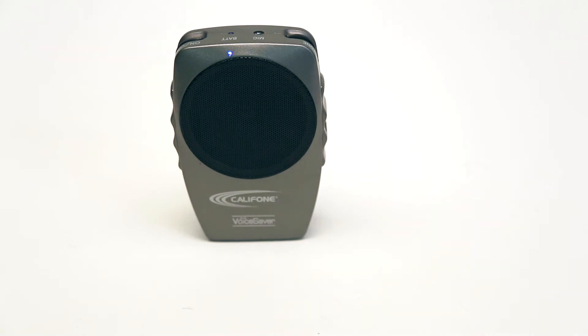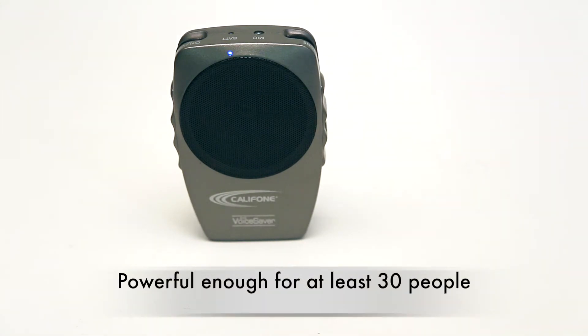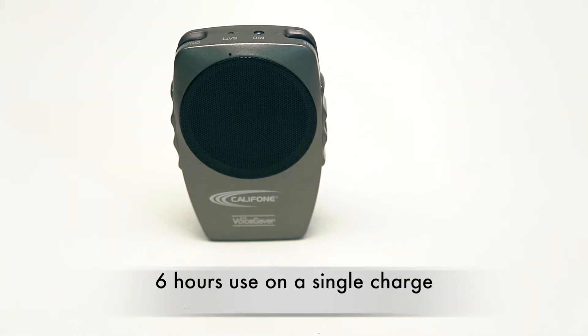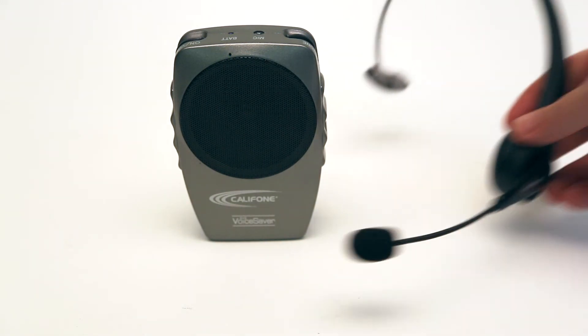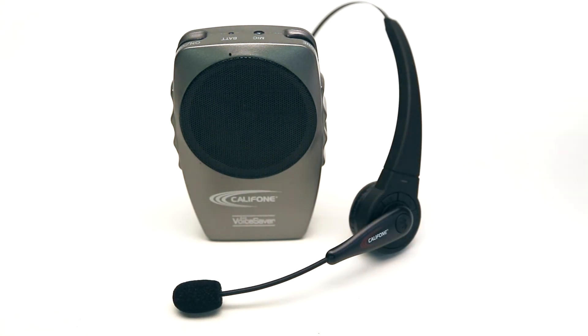The voice saver is powerful enough to extend out to at least 30 people and can be used for at least six hours on a single charge. For more information about the voice saver PA, visit us online at CaliPhone.com or consult your authorized CaliPhone reseller.